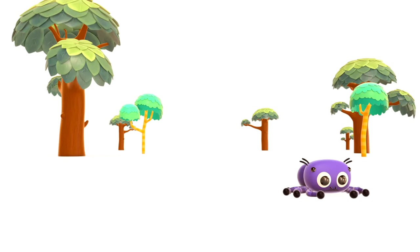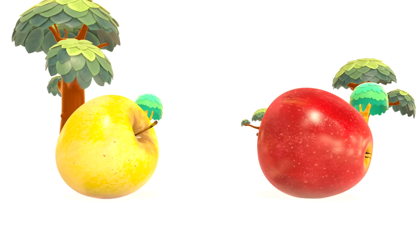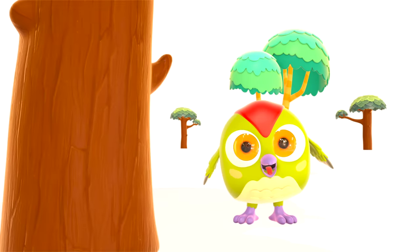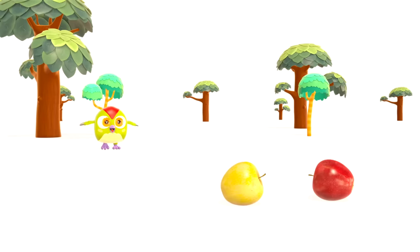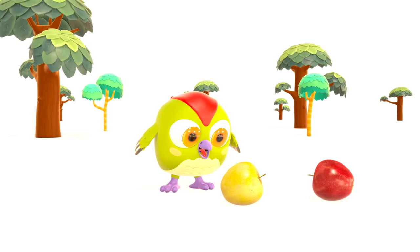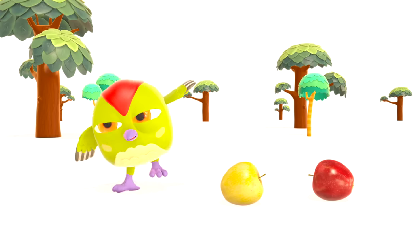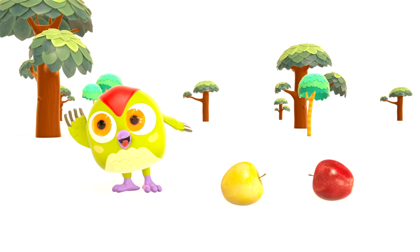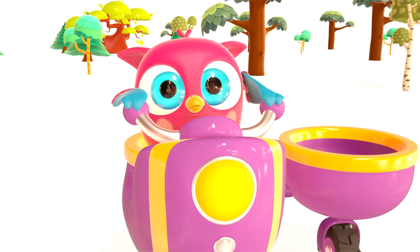A spider! Hi, Peck-Peck the woodpecker — did you hear what fell? Apples! Apples are fruit. Did you hear that sound? What's that? It's Hop Hop the owl riding a motorcycle!